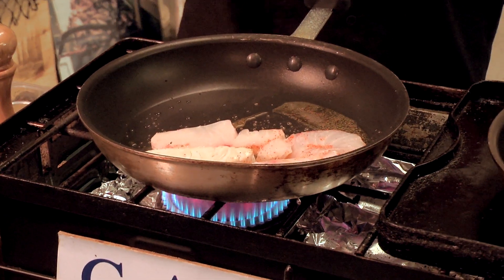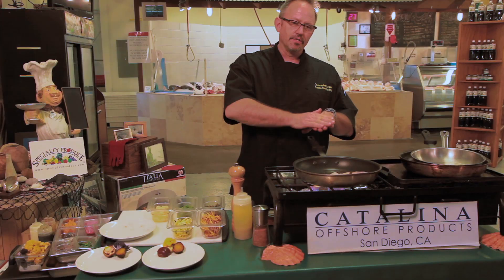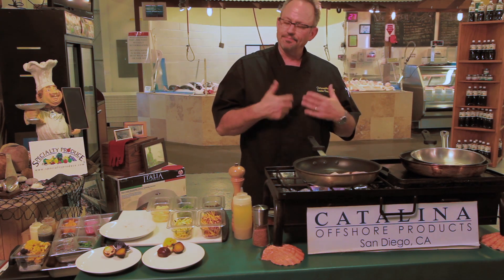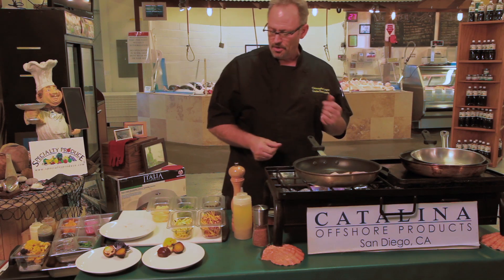You want to sear all the juices into one side, then turn it over, back into the center — medium rare. The reason for that is you never want to overcook a great piece of fish.